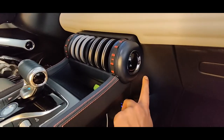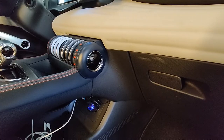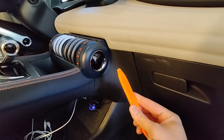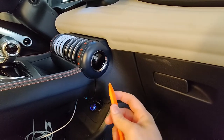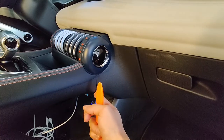Under this cover. In order to remove this cover, I suggest using a plastic tool to pop up the clips around the perimeter of this cover.